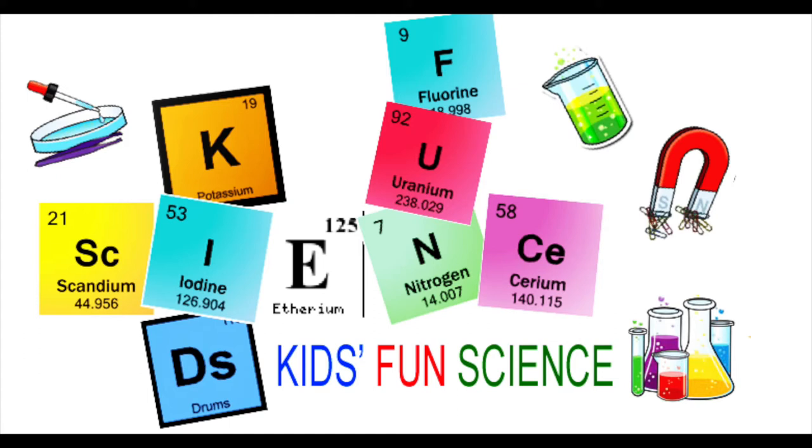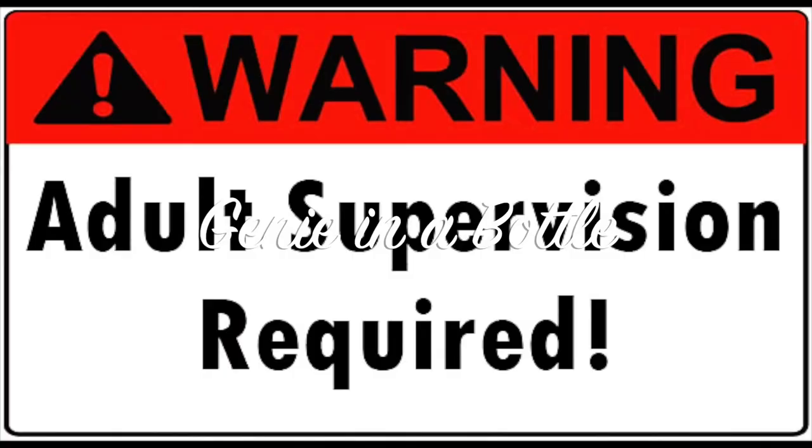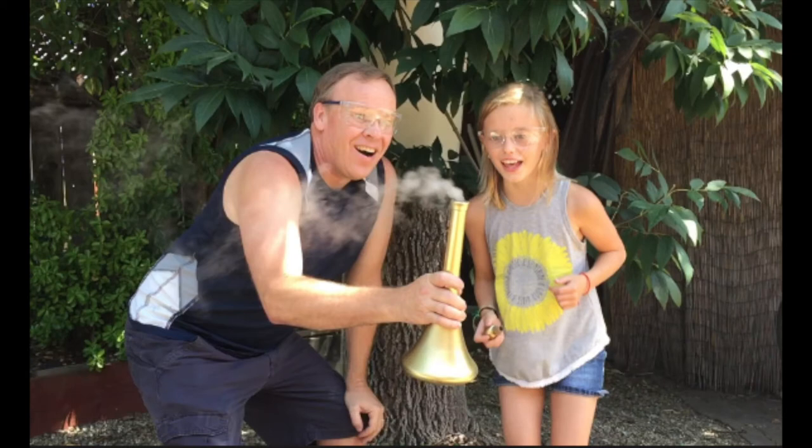Welcome back to Kids Fun Science. My name is Ken. Today's experiment is a genie in the bottle. As always, adult supervision is required. What you need for this experiment is a bottle, magnesium dioxide, 30% hydrogen peroxide, thread, tissue, tape, and a princess — Princess Grace.